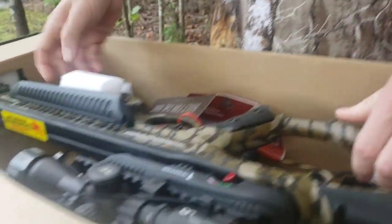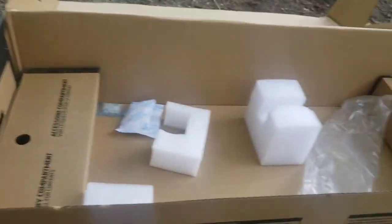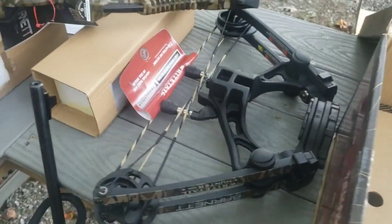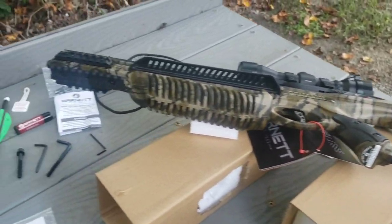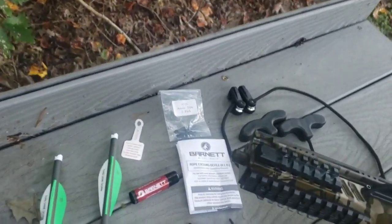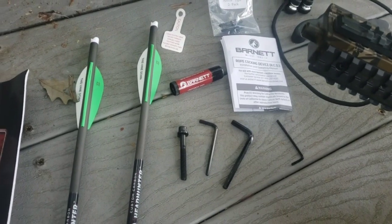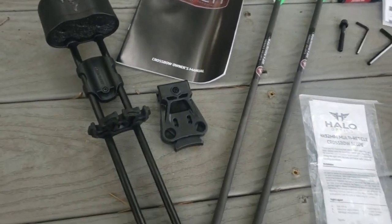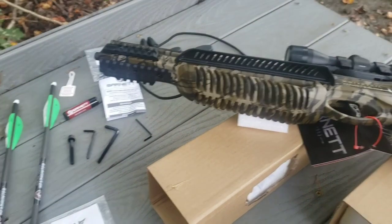Here's your crossbow in here — got a nice color to it. Alright, we got everything out of the box now. This is what you should have: the main gun piece, your cocking rope, instructions, Allen wrenches, wax, bolts, and quiver. We're going to go ahead and assemble everything together now.